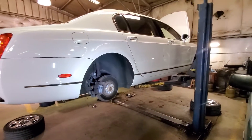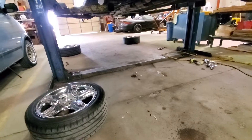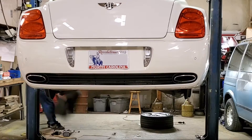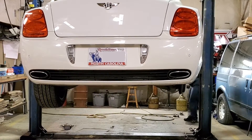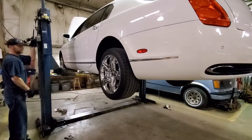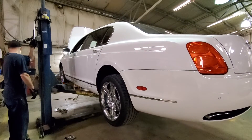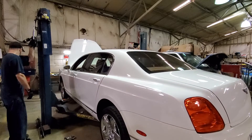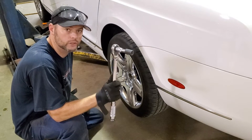Now we just need to rotate the tires and put the wheels back on. For this rotation, I'm going to take the front wheels and move them straight back, take the left rear and move it to the right front, and take the right rear and move it to the left front. I like to hand torque my lug nuts, so I'm going to torque them down to 110 foot-pounds.